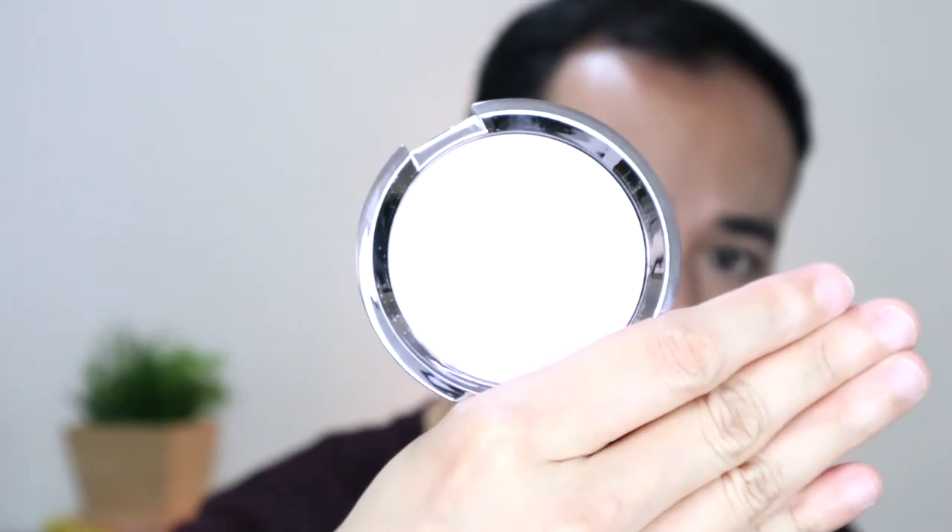We're down to two items. I have the Becca Shimmering Skin Perfector in Prismatic Amethyst — I believe this is their limited edition, and this is actually the only item that was on sale, 50% off. I'll apply very, very light — on top of the stick highlighter I already applied. Very konti dito sa nose, and then konti lang sa inner corner of the eyes. I would say this Becca highlighter is powerful — as you can see, it really amplified the highlight from the shimmer stick earlier. As in talaga naman.